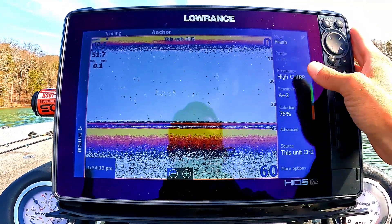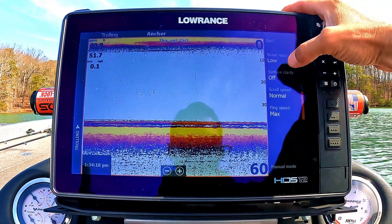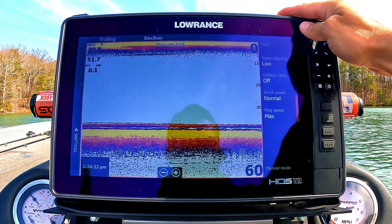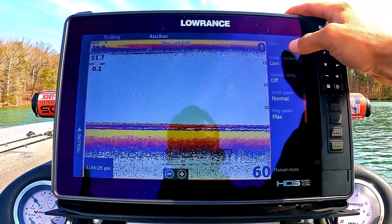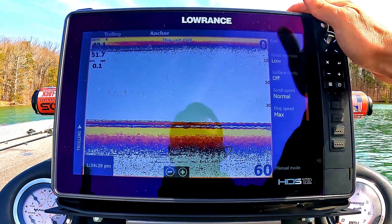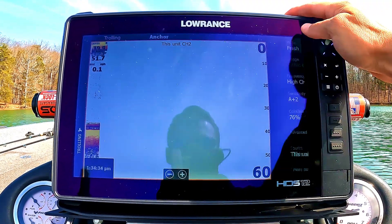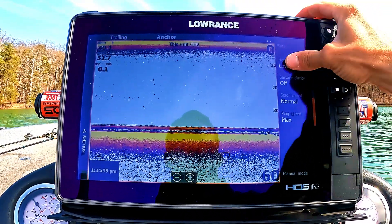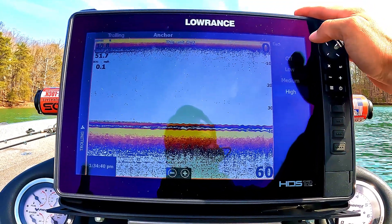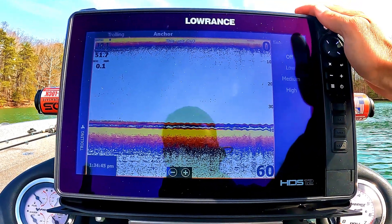Going into advanced settings, which is right below the color line, our first option is noise rejection. I always keep that on low — it keeps the screen moderately clear. Turning it off doesn't make a big difference; turning it on high I wouldn't recommend because it's just going to reduce returned detail. So I keep it on low. Next is surface clarity.